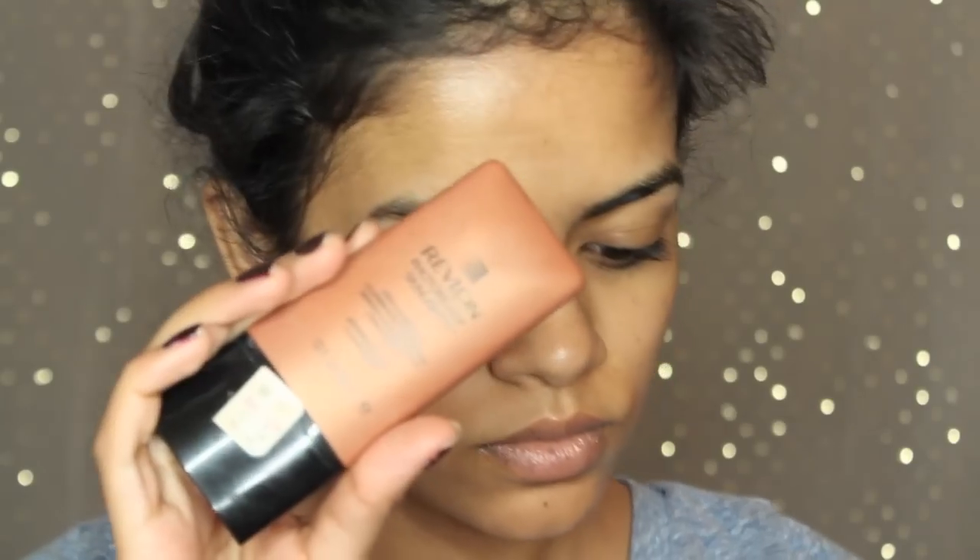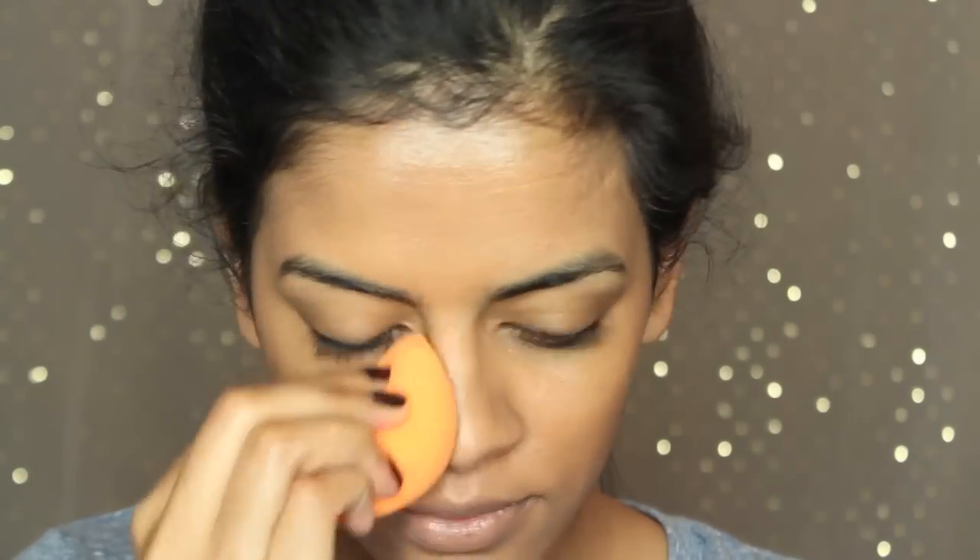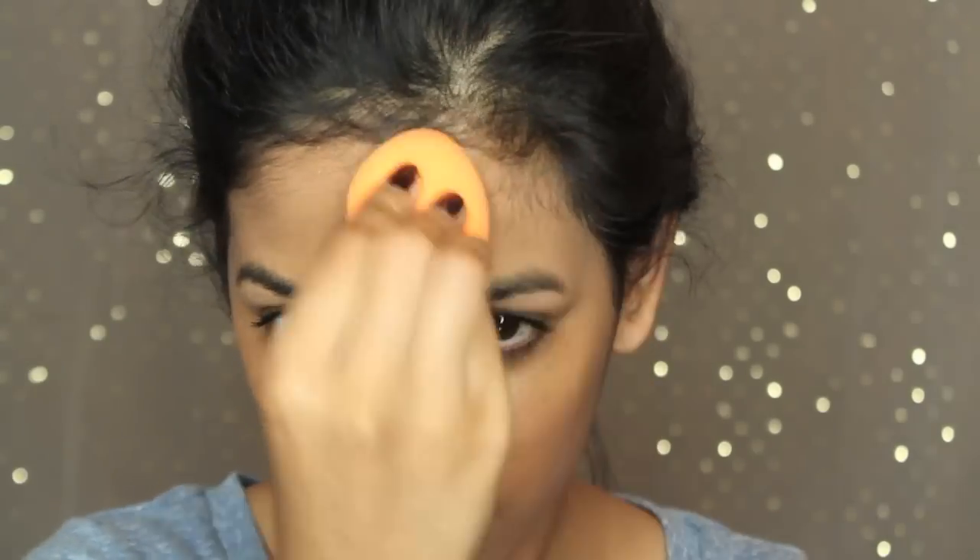I'm going to apply some balm to my lips that has SPF in it and also my Farsali volcanic elixir to my face just to prep my skin. I'm gonna combine the Revlon Photo Lights and the Bourjois Healthy Skin foundation together and apply it all over my face. It looks like a lot of product but I'm gonna blend it with a Real Techniques beauty sponge so it just looks natural and like skin but better.